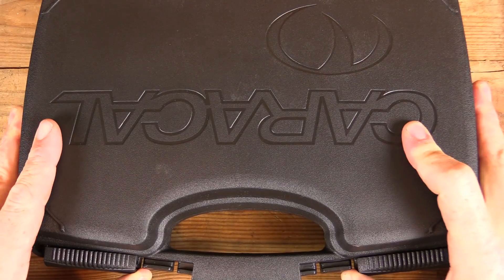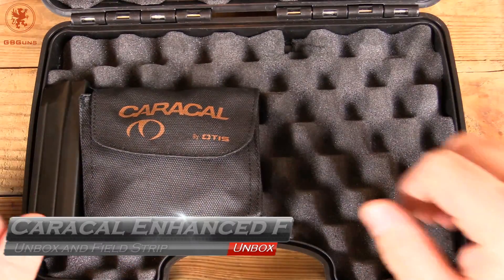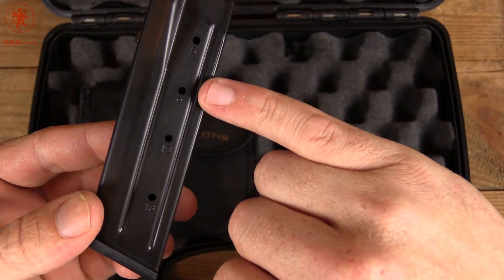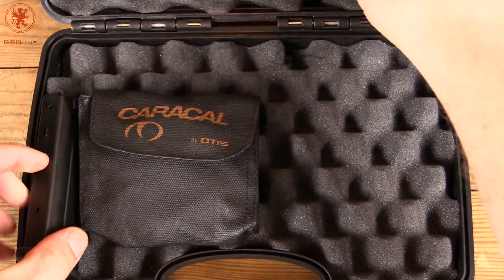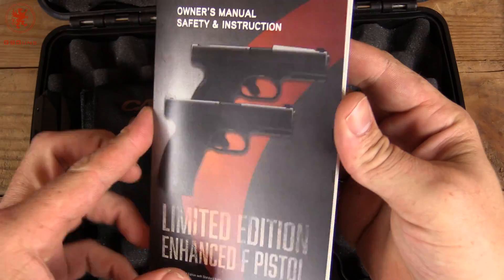Alright, let's open the box. There's the pistol — we'll get to that in a moment. First, I want to show what else you get. Two magazines, both 18-rounders with windows at the 5, 9, 13, and 18 round mark. We have a trigger lock, and a manual printed on some nice thick paper.